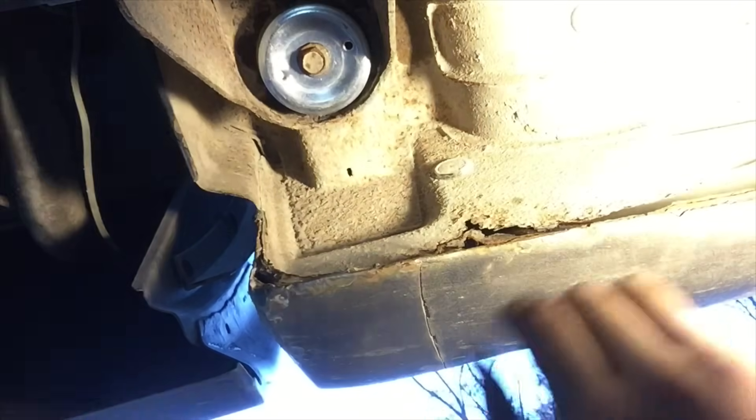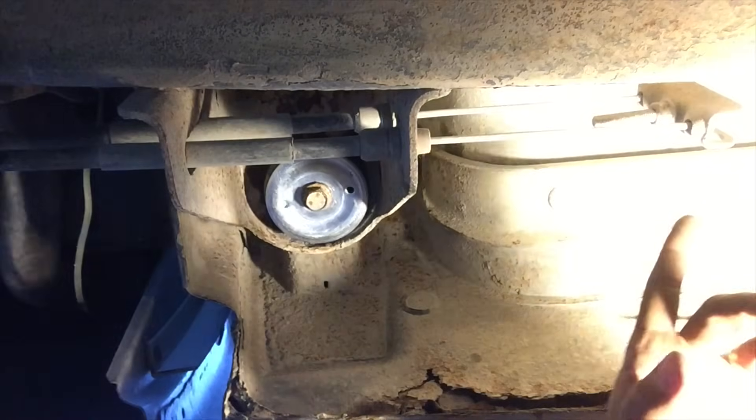That's pretty good. I don't want to tighten it too much, because that puts too much stress on the bushing. Now that I've got that tightened down, I'm going to tighten down that other body mount I loosened.